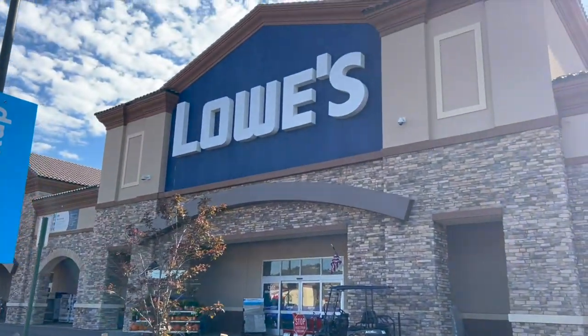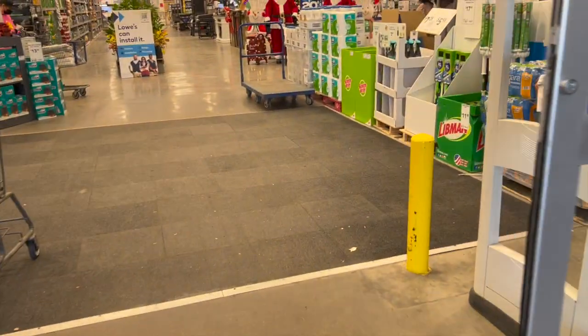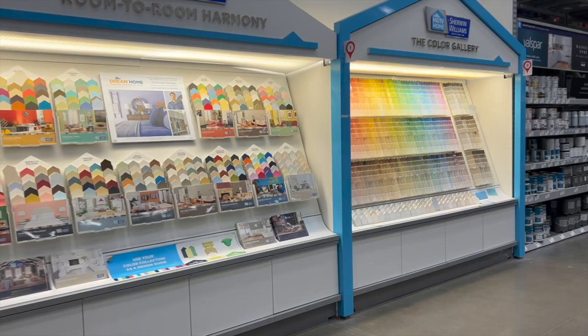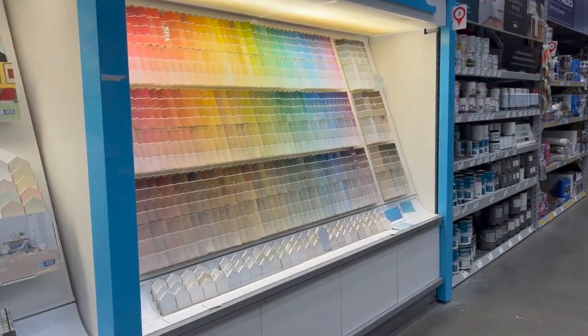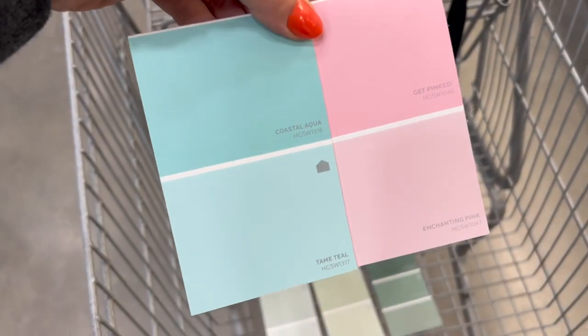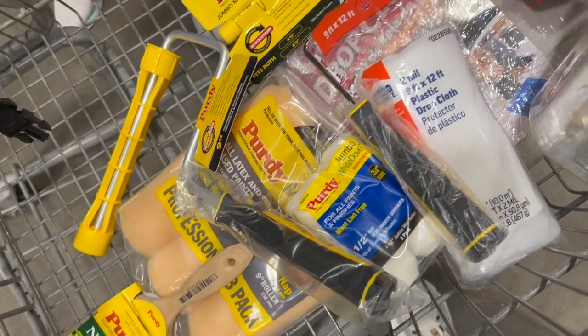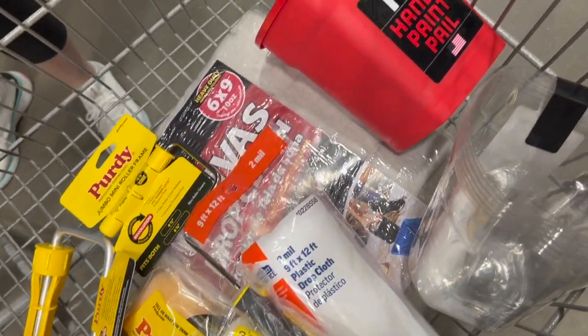To buy my paint, I headed straight to Lowe's, which is my favorite hardware store. I went right to the paint swatch section. I grabbed four different swatches. We're going to just use the white in the wall for the white wave line, obviously. So I grabbed these four colors, and I ended up getting a gallon of each and a whole bunch of painting supplies. I'm starting from scratch here.